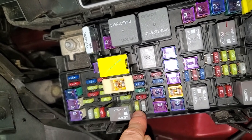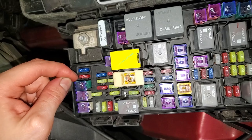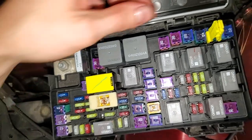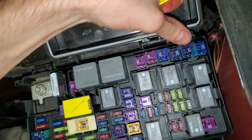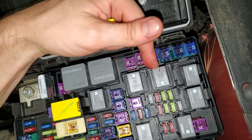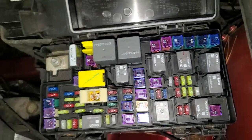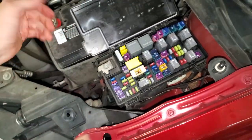So to summarize: 20 amp fuel pump fuse, 10 amp wireless module power that detects the key, and the relay for your starter is going to be right there. The fuse for the starter is this right there. I hope this helps you guys — let me know if you have any questions.